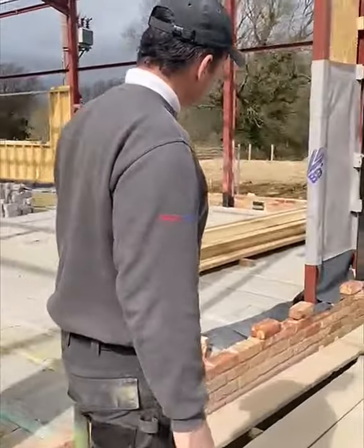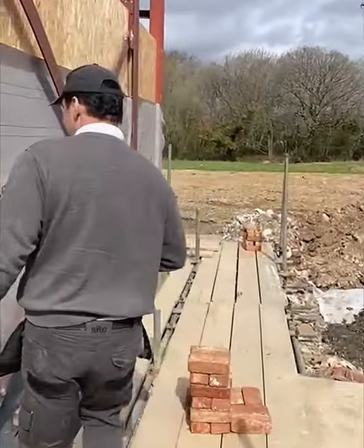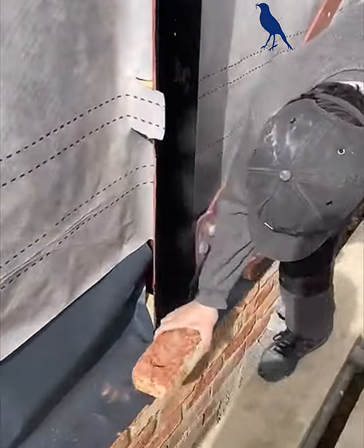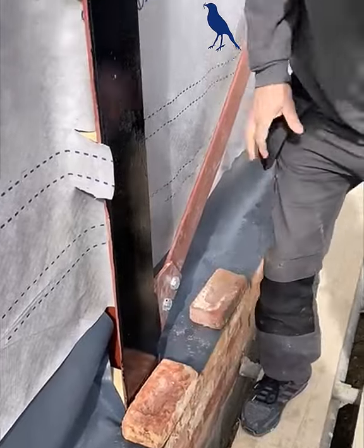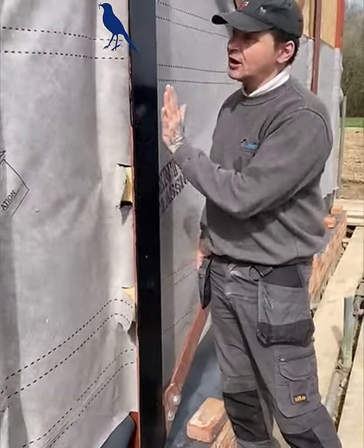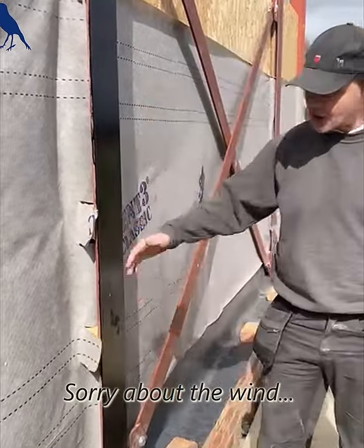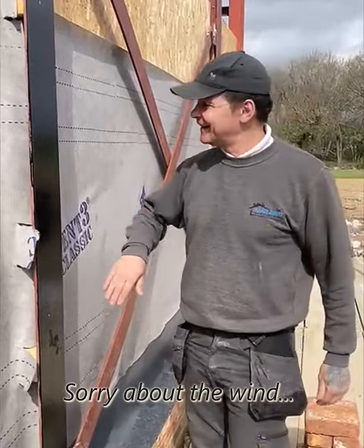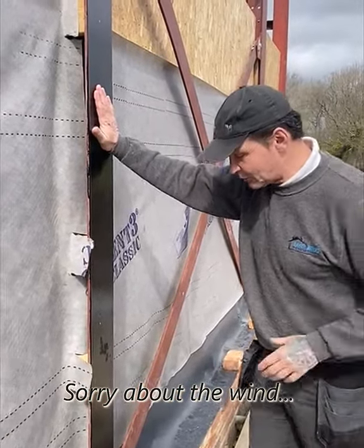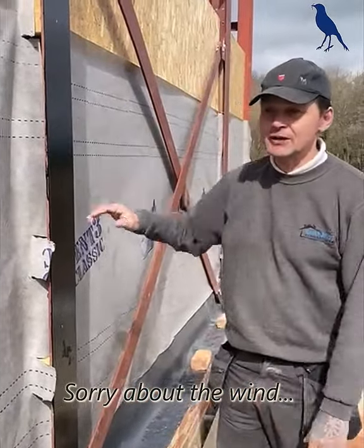So we achieve all our goals with our insulation and keeping it nice and warm inside. As you walk around, what they've done as well is they've painted the beams, because obviously our brickwork goes up against it. What they don't want is any moisture coming through here — we've given this three coats, so we don't get any penetration coming through here. Really, really important.